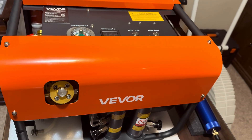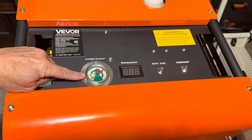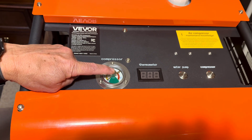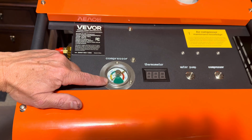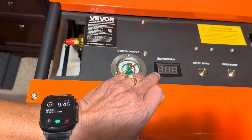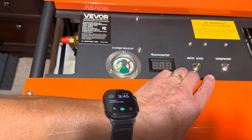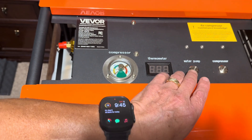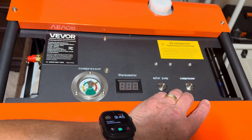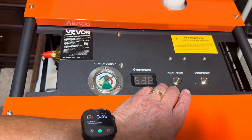Looking at the unit's controls: there's an air pressure gauge with a set screw to configure the maximum PSI before automatic shutoff, and a needle showing the current compressed air volume. Next is a thermometer in Celsius to monitor motor temperature and prevent overheating. There's a water pump on/off switch and a compressor switch.